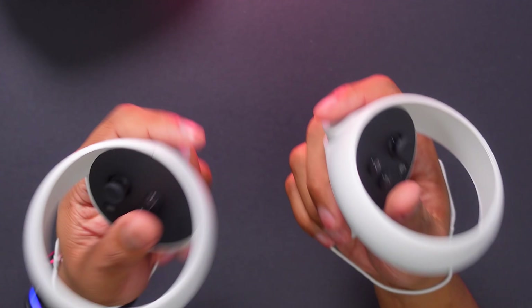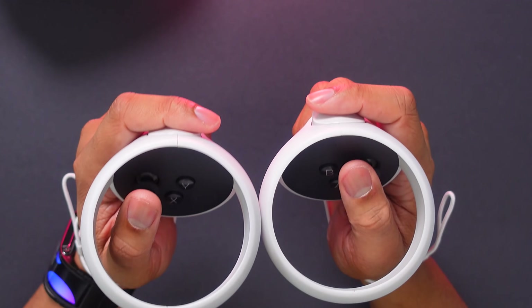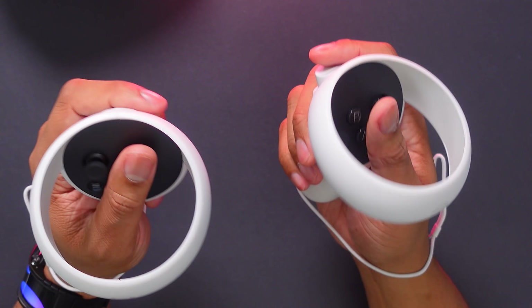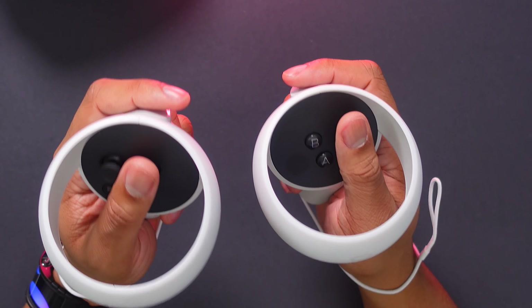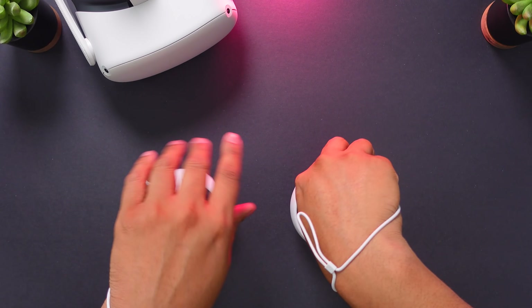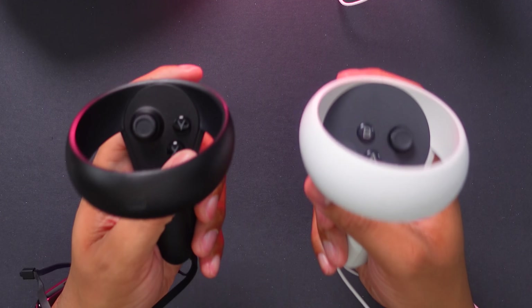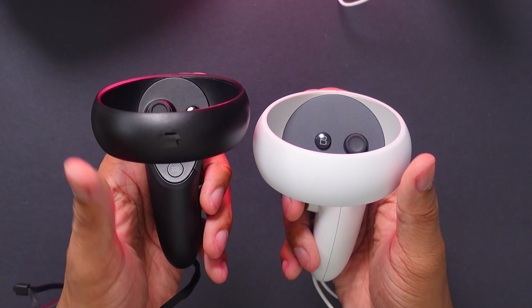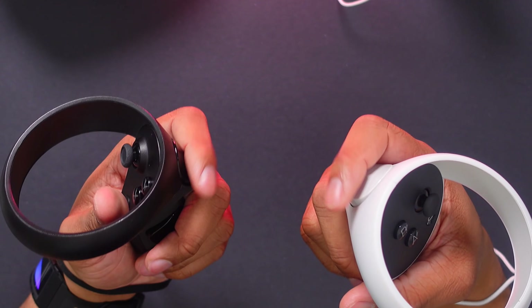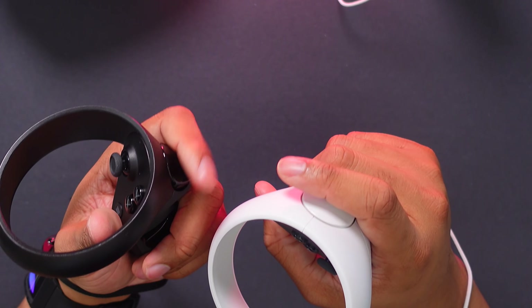The overall size of these controllers is definitely bigger than the previous Quest controllers. They don't actually feel heavier, they just have more surface area — especially right here for your thumb, so you have places to rest it. Looking at the original controller side by side, you can see the difference in ring size, the surface area, and the triggers. The triggers on the new controllers are definitely bigger and wider, which I like. Now I'm about to get this thing set up so I can take a look at some of the visual enhancements from the extra power and performance.